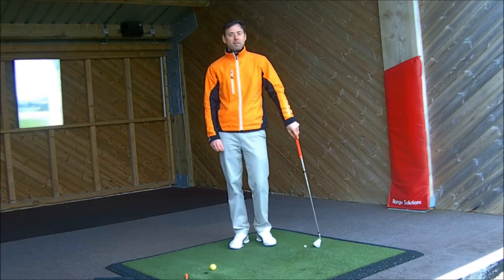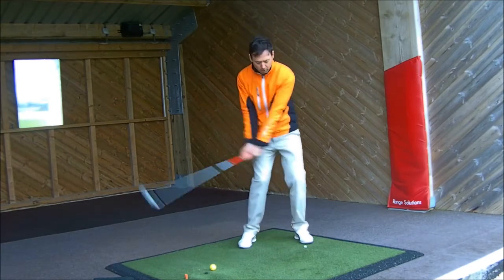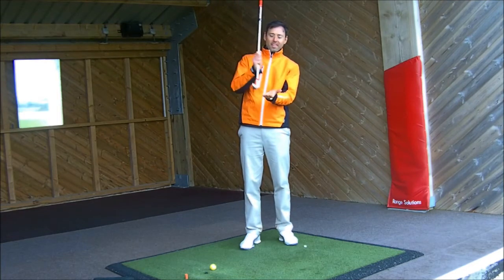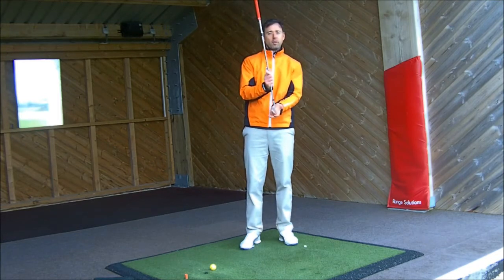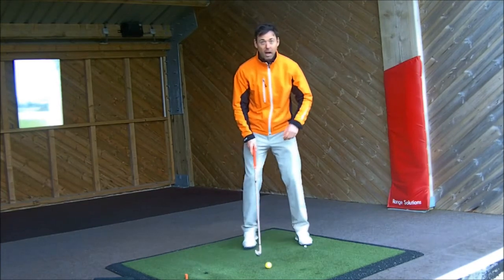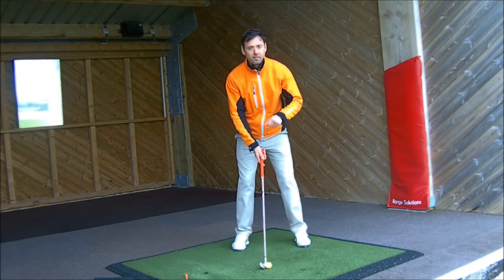Welcome to League Golf Coaches tip of the month. This month we're going to look at how to get a really good solid strike into impact with the iron. What we're trying to do with iron shots is get the ball and then the turf straight afterwards, so we get that nice compression on the golf ball. There are a couple of key elements we have to do to help that happen.